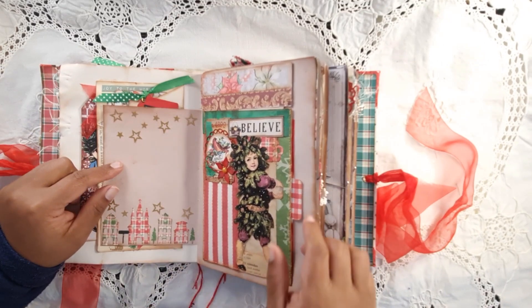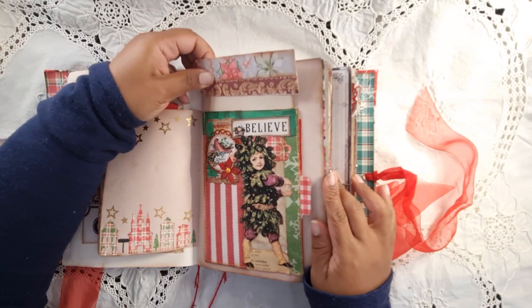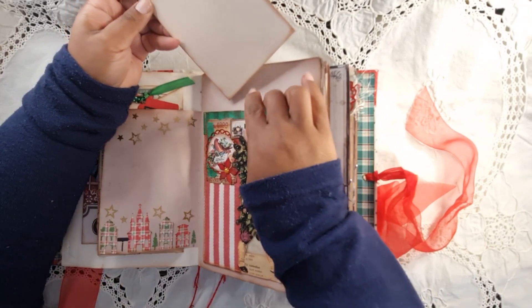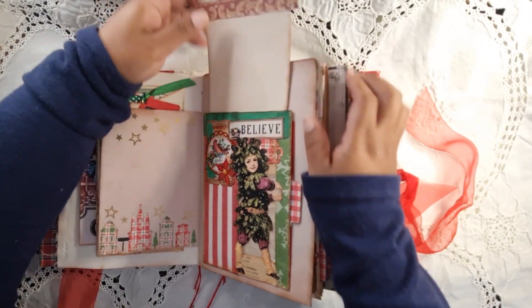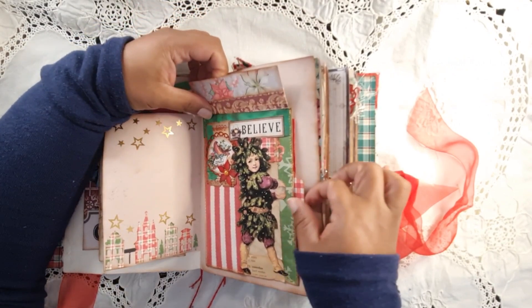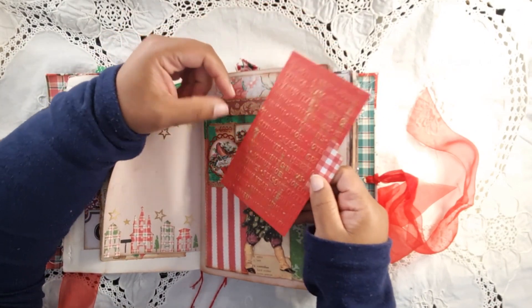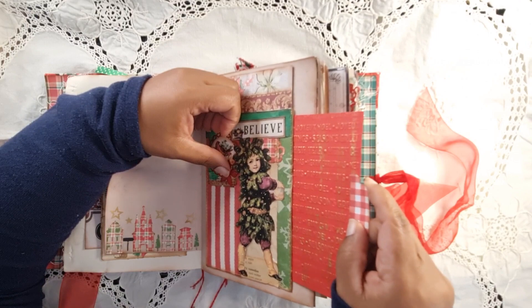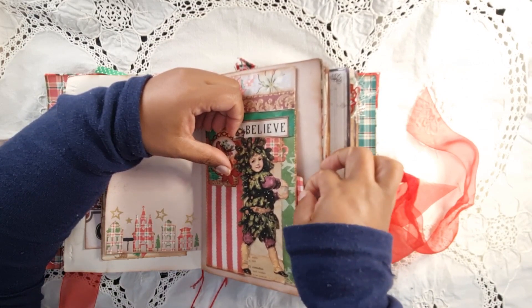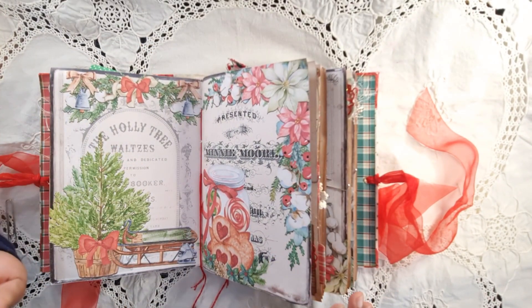Here I've got a Christmas village which is part of my kit. There are also those junk mail envelopes with a journaling card that goes in there. There's also a dry embossing card with gold on it. As you can see, lots of time went into this.